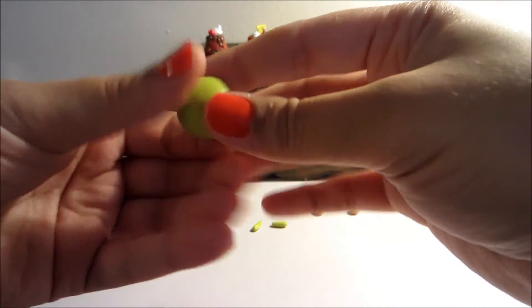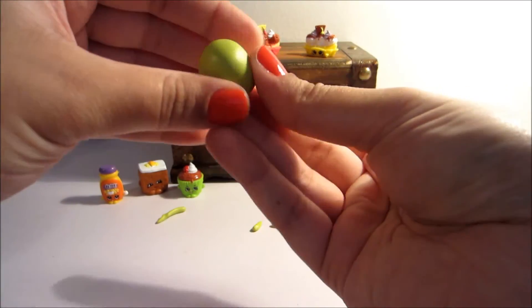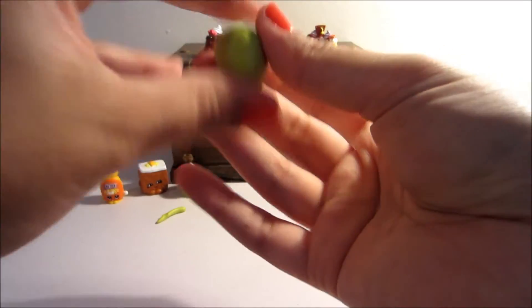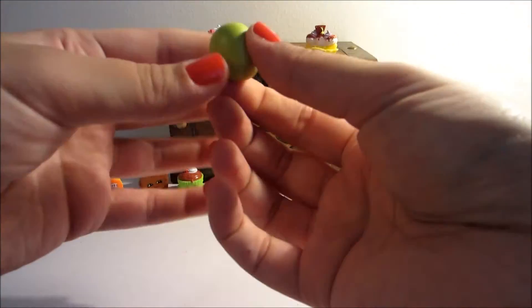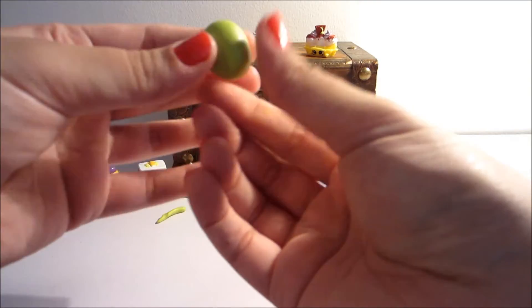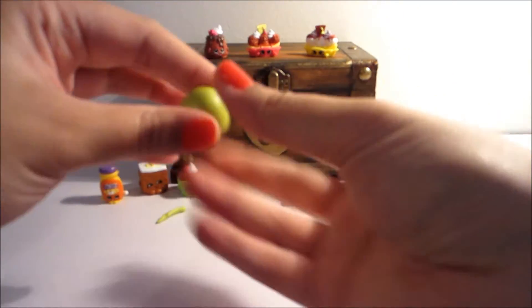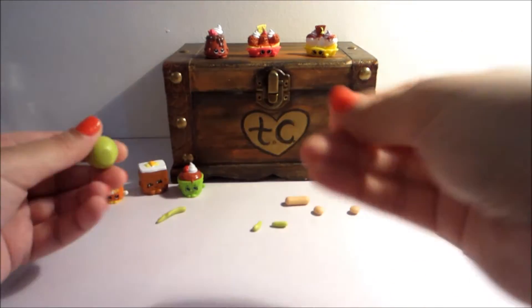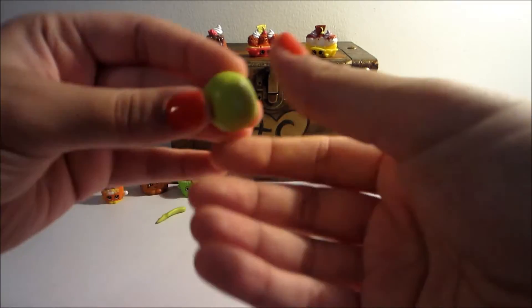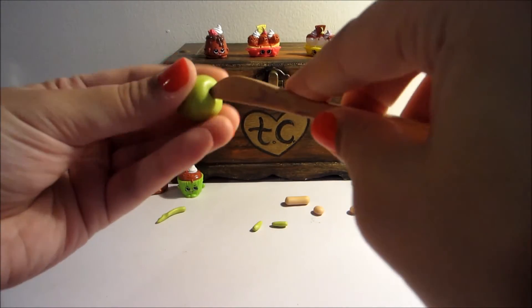I'm going to go ahead and show you guys how you can create your own Candy Apple. Just going to make a ball shape. We all kind of know what an apple looks like — it's going to be kind of bigger on the top, more rounded, and then kind of narrower on the bottom. This wasabi color makes a really good Granny Smith kind of apple. Once you have the shape, you can take a tool and make a little hole on the top.